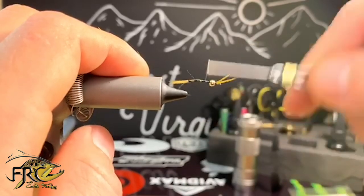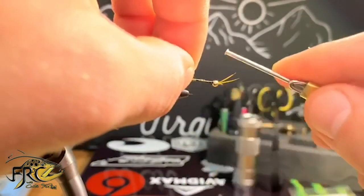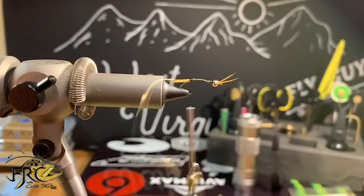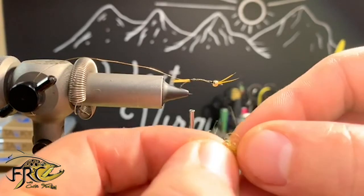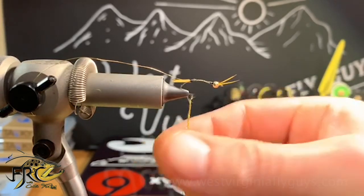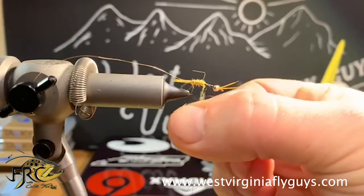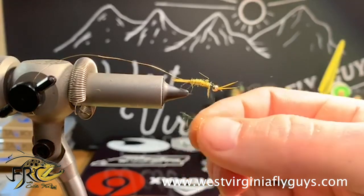Now I want to return my tying thread back to the initial tie-in point up at the top, and I'm going to grab my UTC ultra wire in size small. I'm going to hold it on the side of the hook shank and wrap it all the way down to the base of the body, then leave my wire hanging there for later. I'm going to dub the body with a golden stone fly dubbing from Hairline, creating a very slender dubbing noodle and doing touching wraps up the hook shank, adding more as I need it. We want to be sure not to build up too much bulk, but at the same time we want a little bit of bugginess to it because it is a stone fly.